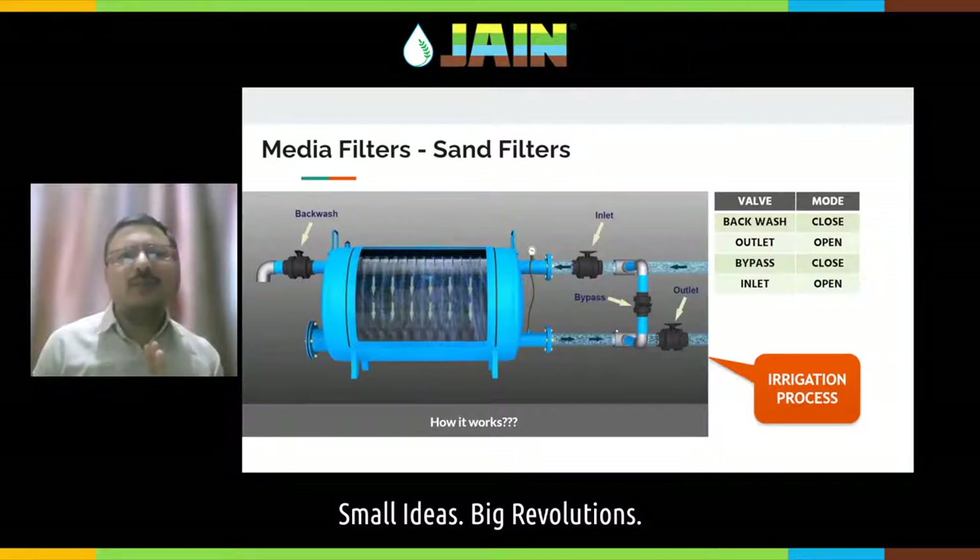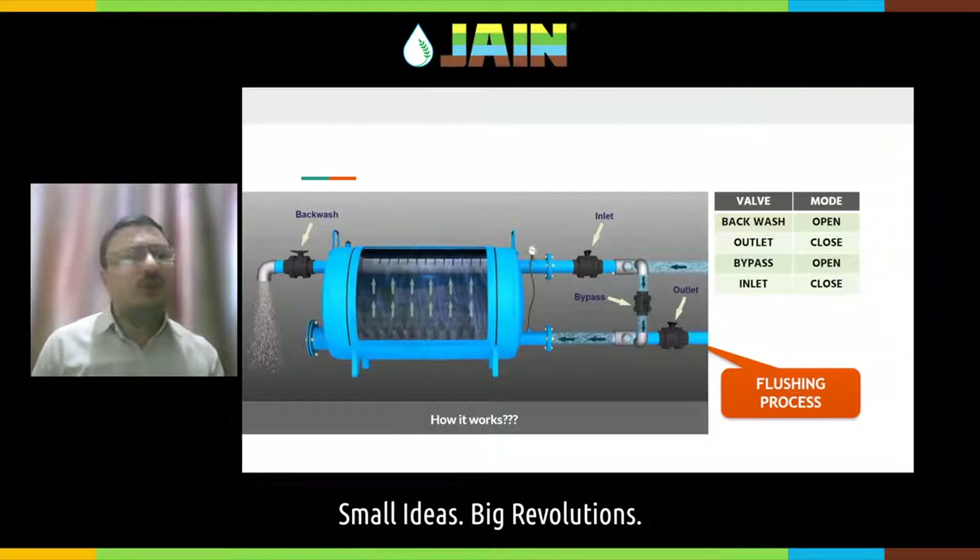Over time, due to continuous algae in the water, the sand layer gets blocked. Then you need to flush the sand — for flushing, you need to reverse the flow. Close the inlet and outlet valves, allow all the water to pass through the bypass, then reverse the water flow — it comes from the bottom side of the sand and flows upward. This fluidizes the sand — it is called fluidization or boiling of the sand. Due to this boiling, the impurities get pushed up and can be removed through the backwash valve.